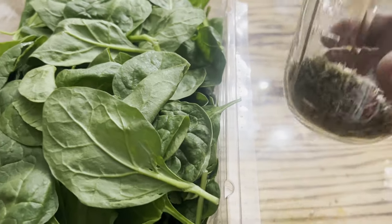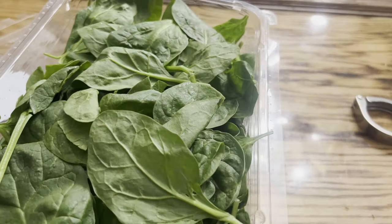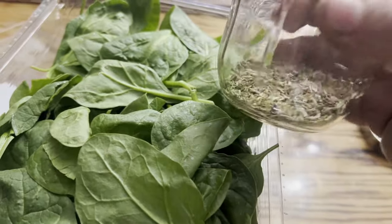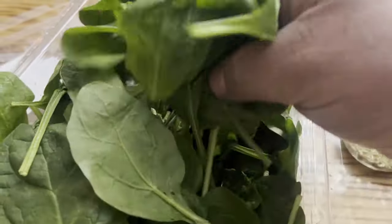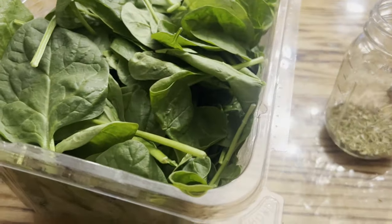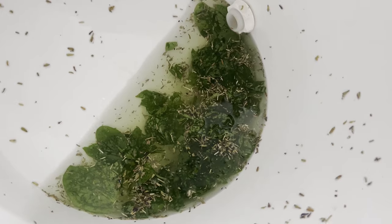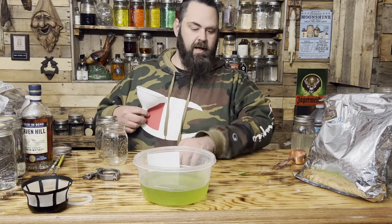Time to color this absinthe. This is hyssop — it smells like fresh-cut grass, smells amazing. And this is some organic spinach. I'm going to put just a little bit in a bucket, then pour the absinthe in there and let it turn green. It looks like it's starting to get a little green — I'll mix it around in a bucket.